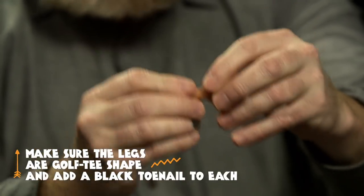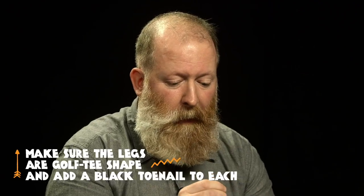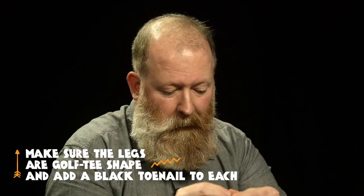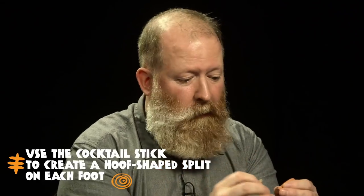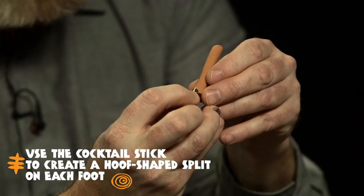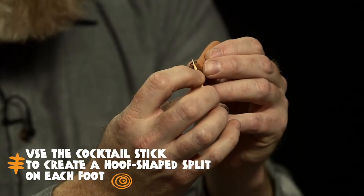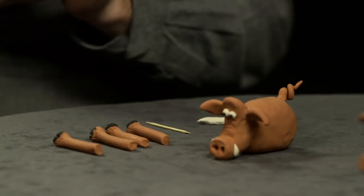Then the all-important legs — the legs are like a golf tee, and then for the hoof itself, a tiny little piece of black clay. We're making a kind of toenail shape or crescent shape that we can lay onto the foot. Then lay the pointed end of the cocktail stick onto the hoof, push it in and roll it underneath the foot to open up a little triangular split in the hoof — that gives it a nice natural look. You can also add a little bit of texture with the cocktail stick. So we have four legs ready to go.